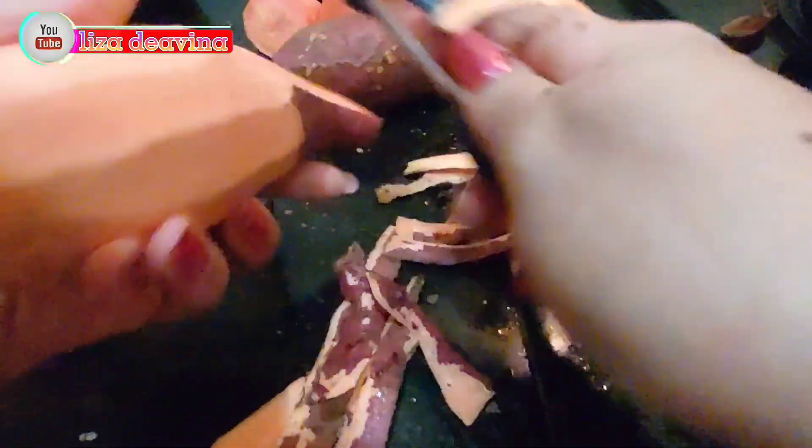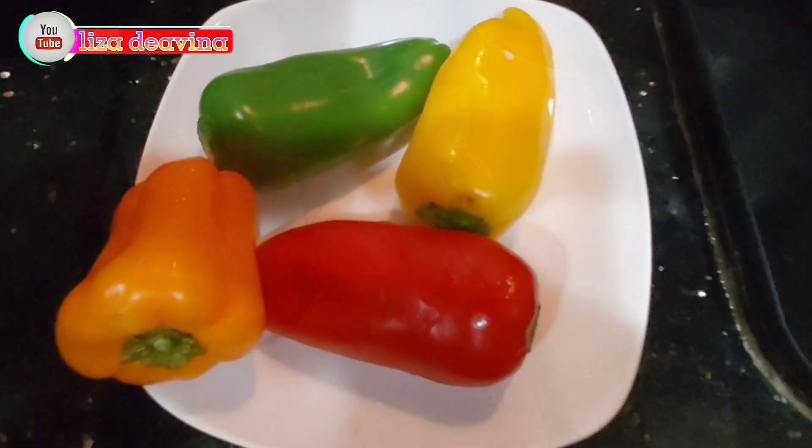Kita siapkan bahannya: ubi dan wortel. Wortel dan ubinya kita kupas sampai bersih dan dicuci. Setelah dicuci, kita potong sedang atau menurut selera kita. Kita siapkan pula paprika warna, kemudian kita potong sedang atau menurut selera kita.